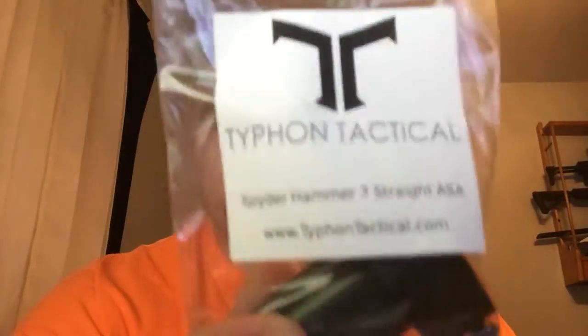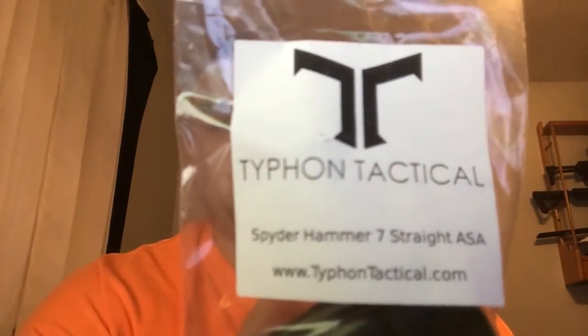Hey guys, what is up — Fluffy Ninja from FN13 Productions. Welcome to this video. I should probably work on getting an intro. Anyway, I have an unboxing video of this — I already opened it, of course, because I was super excited. I posted a picture on Instagram, so if you're not following me on Instagram, definitely do that because you get to see all the things that I acquire. This is from Typhoon Tactical and it is the Spider Hammer 7 Straight ASA.